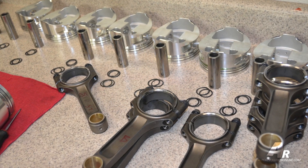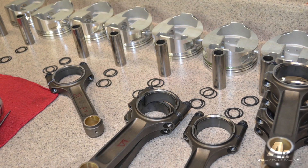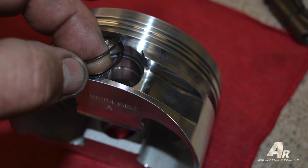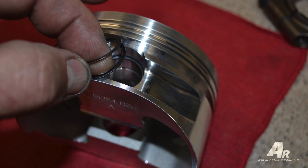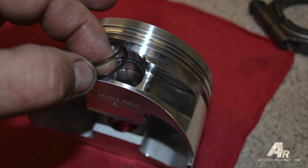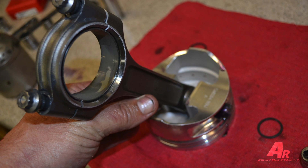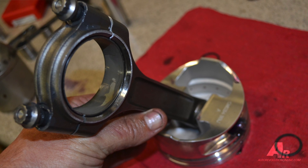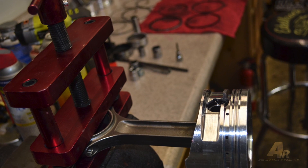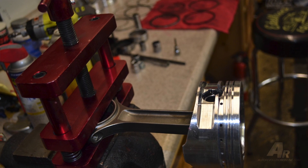When putting the rotating assembly together, lay out all the parts — all the pistons, numbered one through eight. A lot of these motors have a left and a right piston, so make sure they're all laid out correctly. Lay all your rods and bearings out. With the spiral locks, there are 32 total, four per piston. Count out four, put four with each piston assembly. Start by putting two spiral locks on one side on all the pistons, then orient the rod correctly front to rear, then put the second two in. By counting them out, if you end up with one left over, you've only got one on one side.